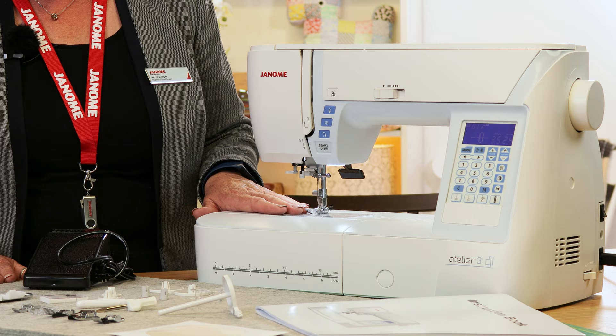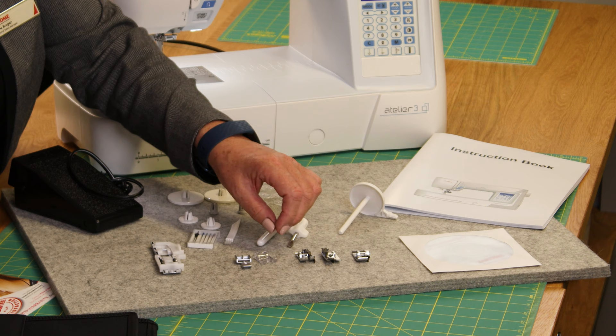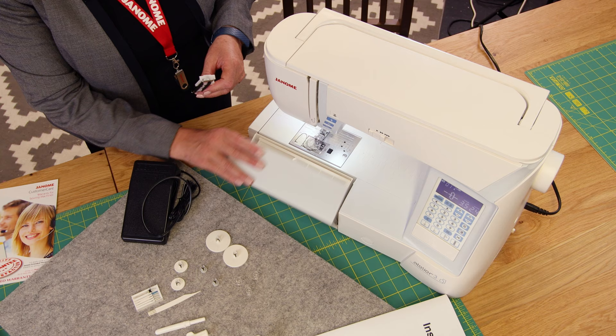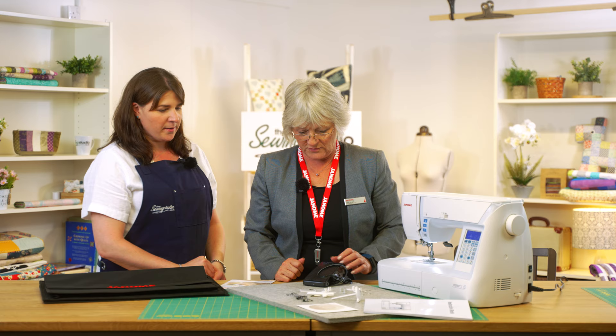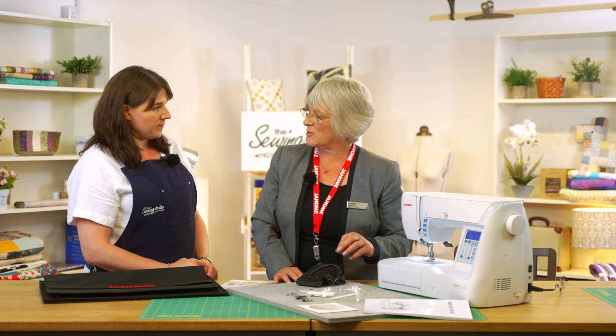It gives you the option of having a wider throat space and it comes with a decent range of accessories. We've got the standard presser foot, over edge foot, blind hem foot, quarter inch foot — great for quilters — satin stitch, zipper foot, and the one step buttonhole foot. When your machine arrives, the buttonhole foot is usually tucked away inside, so we haven't forgotten to put it in. You also get the foot pedal, power lead, spare needles, spool caps, seam ripper, screwdriver, cleaning brush, and bobbins.